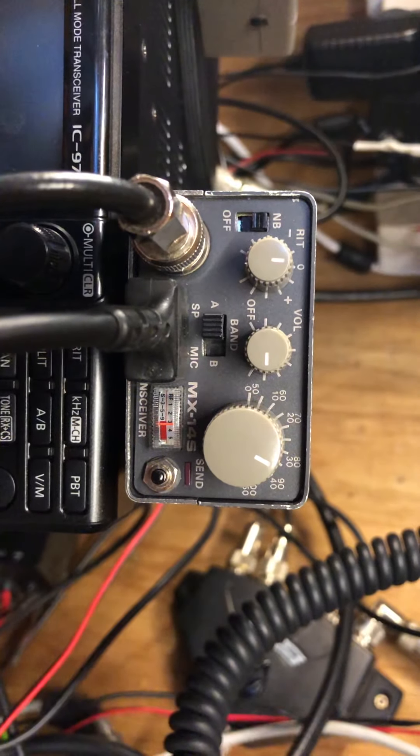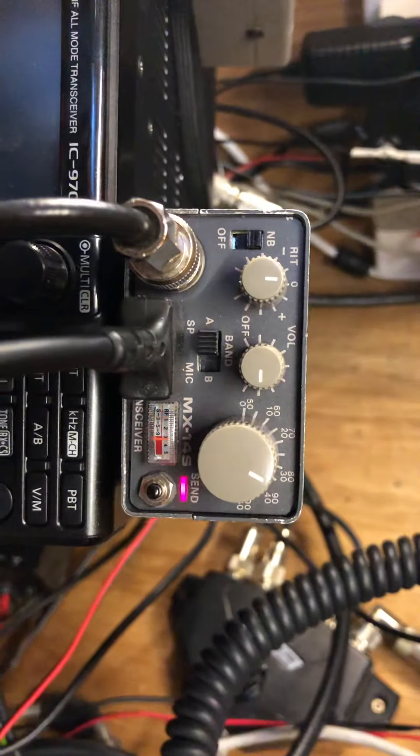Thank you very much, and nice copy. I'm riding a kilowatt and a half, five-element monoband. Thanks for the call, 73s to North Dakota — stay healthy, bye-bye.